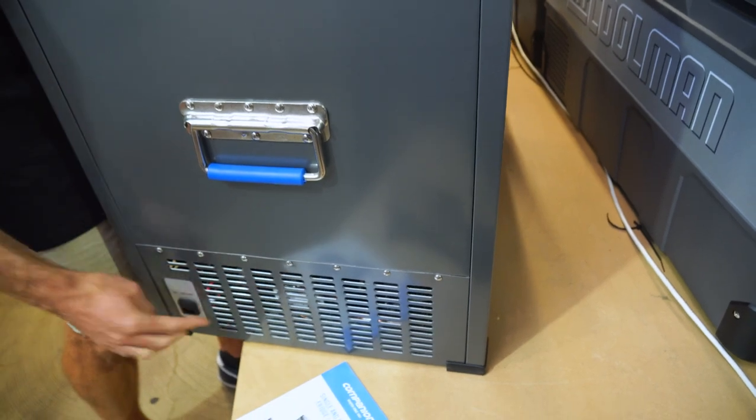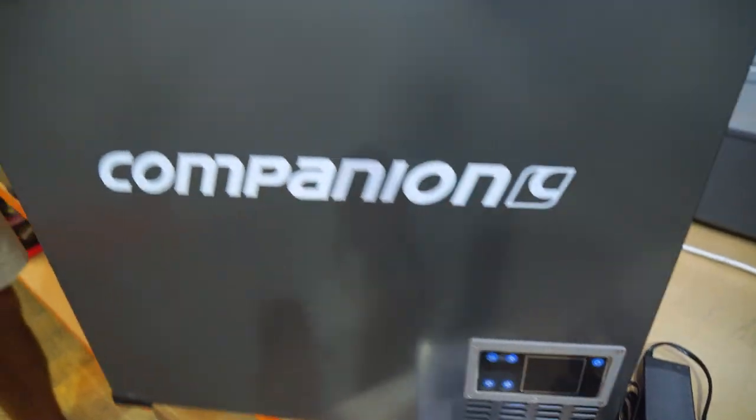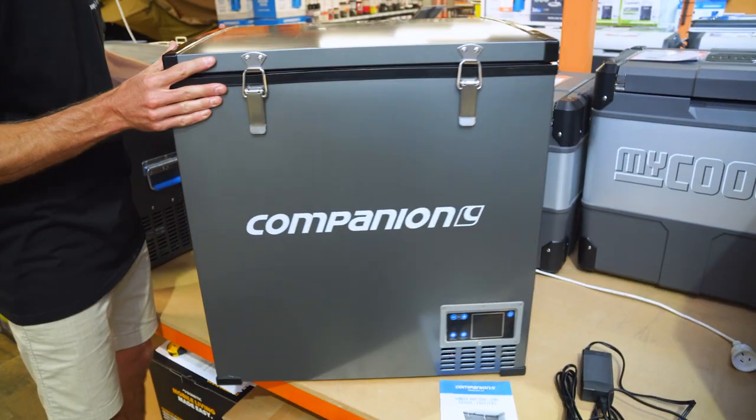There are vents down the bottom and a power input port on the side, which we'll show you shortly. There's a control panel on the front, which we'll go into shortly as well. On the other side there's not much to see — just a blank portion — same as the back, except for some vents for the compressor.